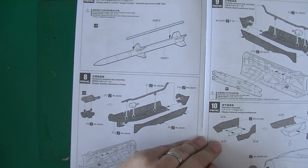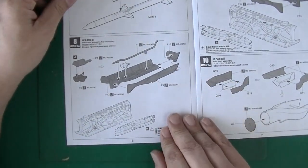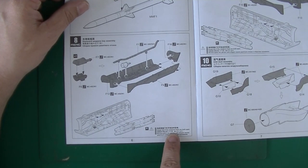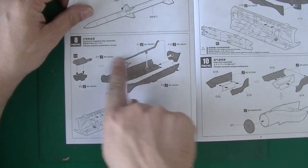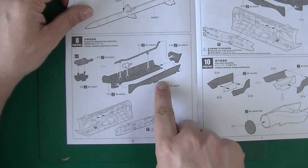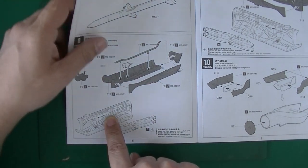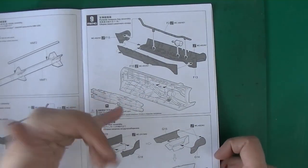So this thing has only internal bays — there are no pylons on the outside because it's a stealth fighter. I knew that. This is the starboard weapon bay assembly. All of this you do not need to do if you're closed up. These parts are part of the fuselage, I'm guessing, and then the pylons with the bumps go in. This is the other side — they're exactly the same.